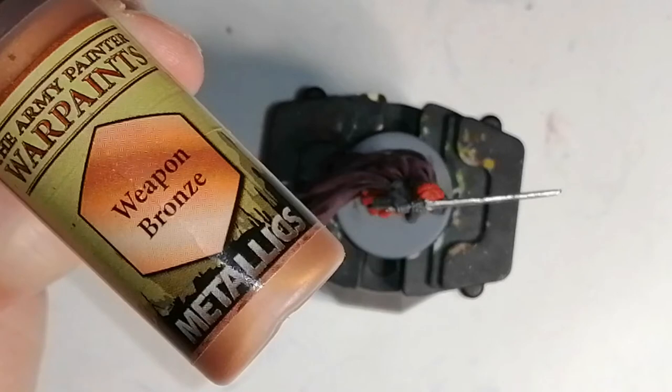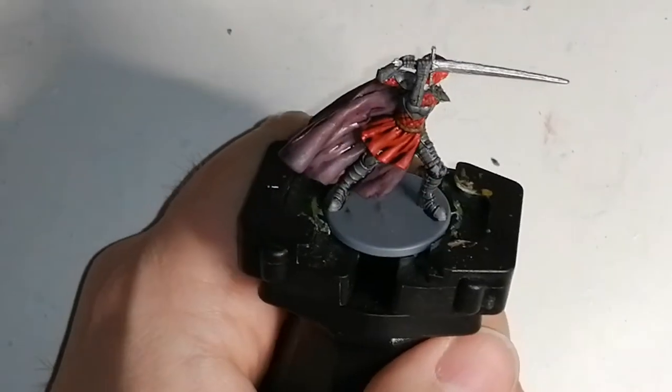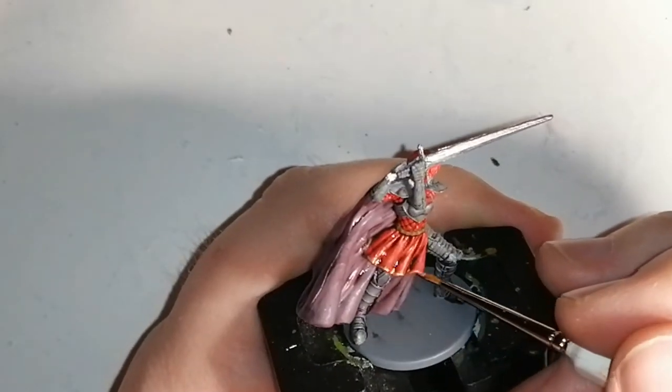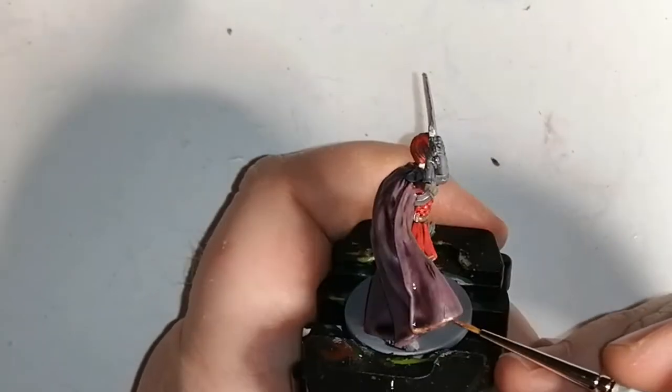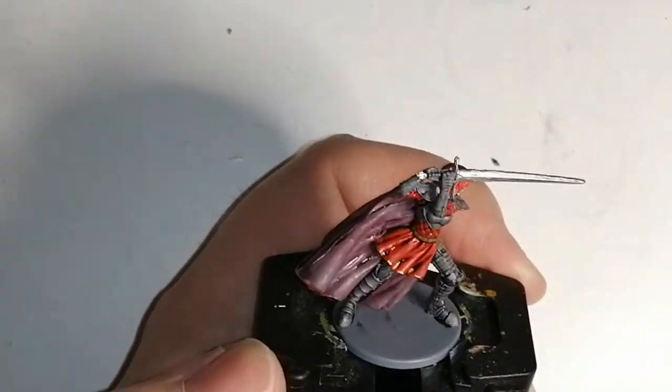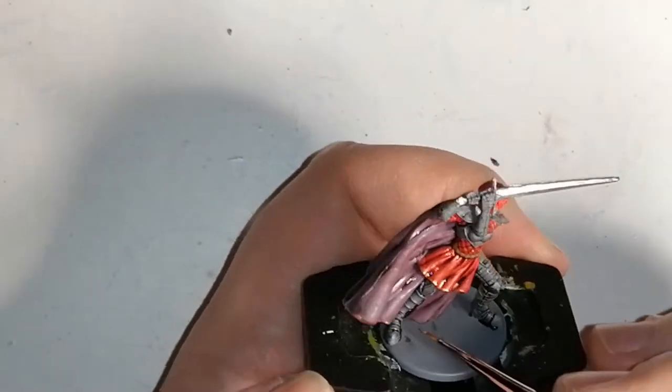Now we're gonna use a metallics color from the Army Painter which is Weapon Bronze. This is to do the bottom part of her skirt as well as her cape. I noticed on the artwork she had this nice little golden band, but I find Weapon Bronze comes out a little bit nicer on these colors.